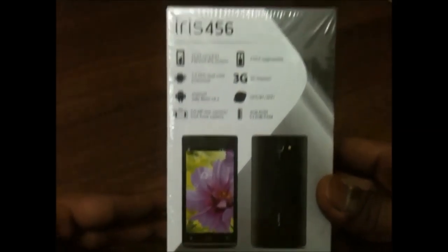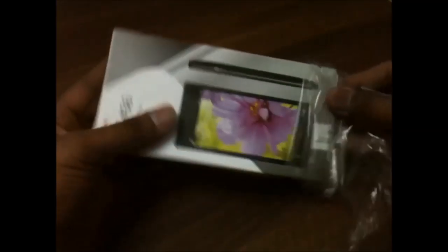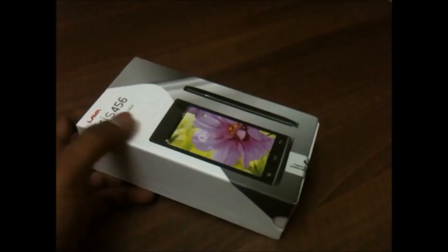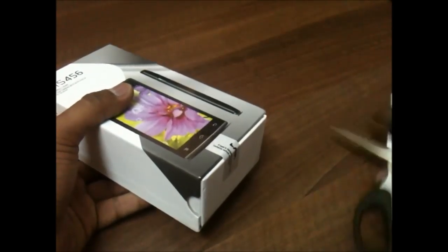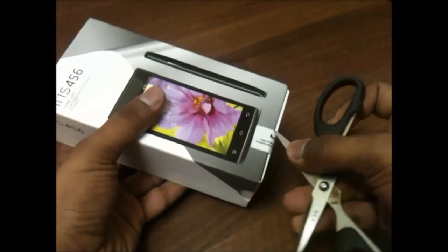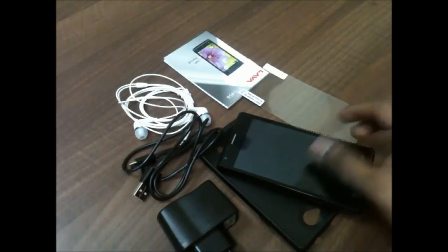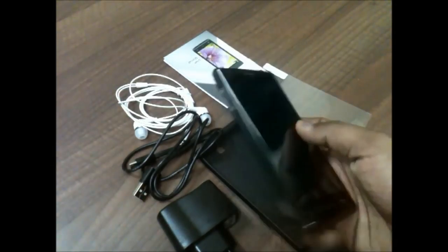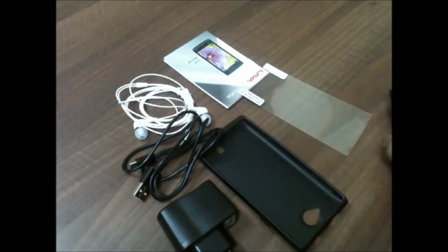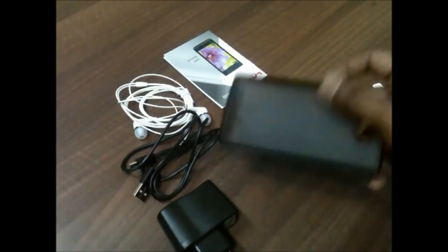It also has a 5-megapixel camera with an LED flash and a front-facing VGA camera. Let's remove the plastic cover from the box and cut the seal to see what's inside. Inside the box we have the Lava Iris 456 in black color, and we also get a screen protector and a silicone cover.